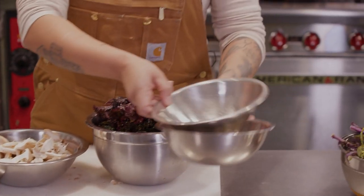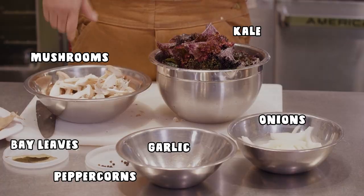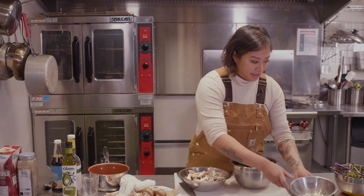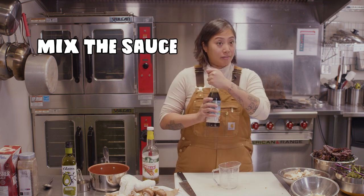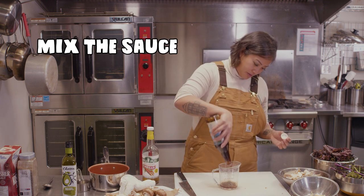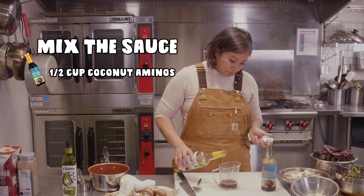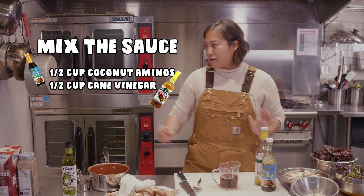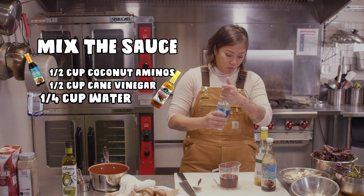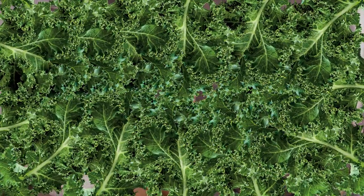We have our mushrooms, kale, garlic, and onion — it's so simple. Before we start cooking, I'm just going to pre-mix my sauce together: half a cup of coconut aminos, half a cup of cane vinegar, and a quarter cup of water. And we're ready to go to the fire.